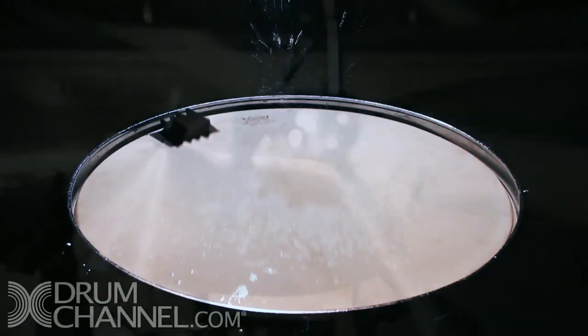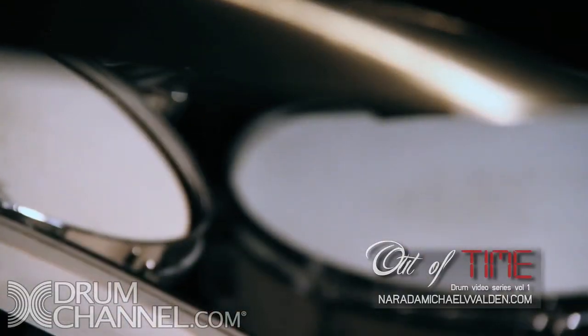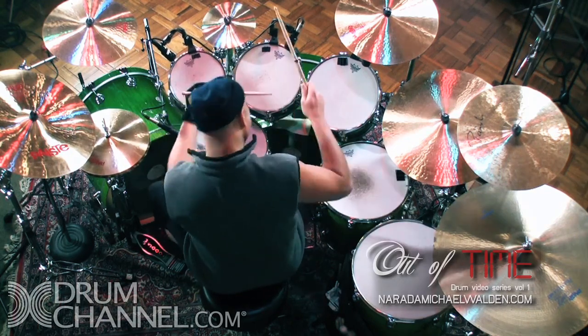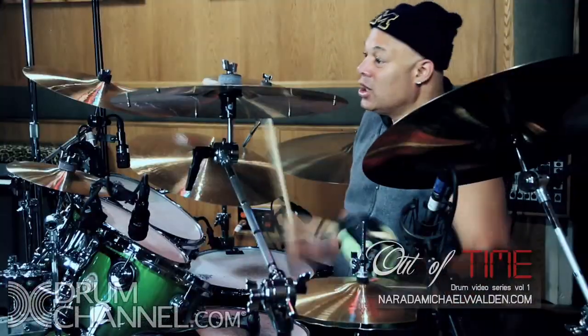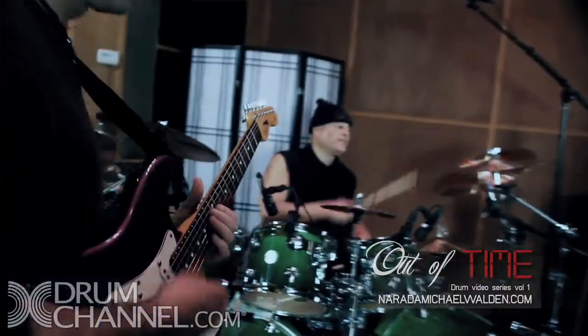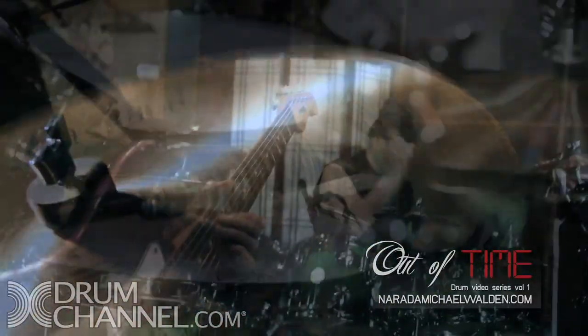The best way to break up time with a drum roll or an ad-lib or something spontaneous is to be heartfelt and very soulful about it, so that you're listening to the band, so that you know it fits, you know it's going to be appropriate. Even if it goes outside, it will still fit and be appreciated by your band, by the audience.